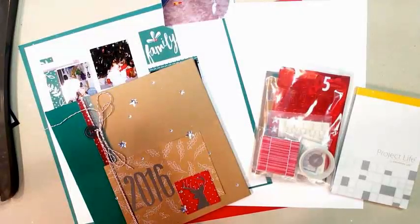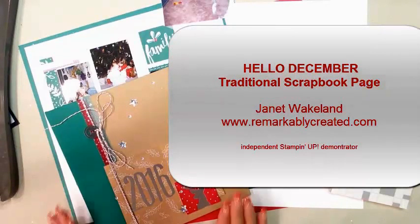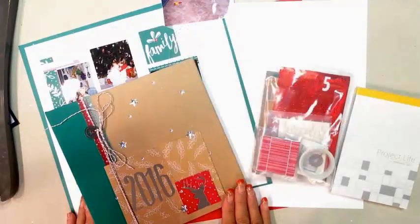Hi guys, it's Janet Wakelin with RemarkablyCreated.com. In today's One Take Wonder video, I want to showcase the Hello December Project Life Kit that is going to be part of the online extravaganza beginning November 21st.